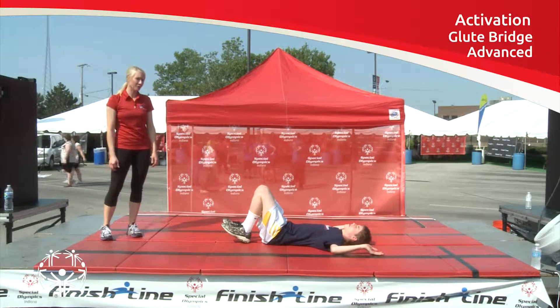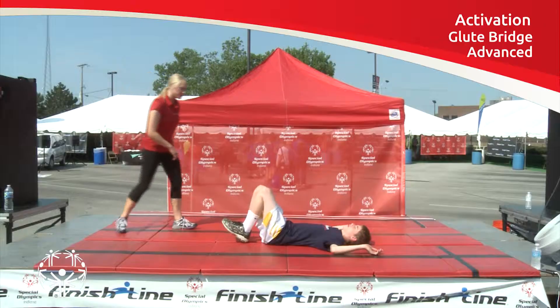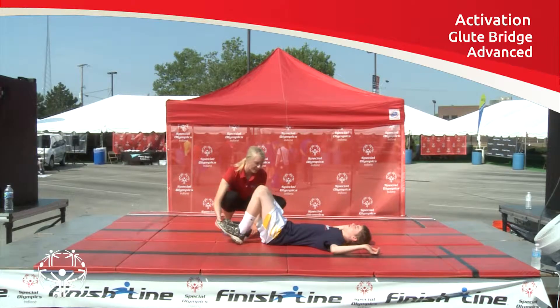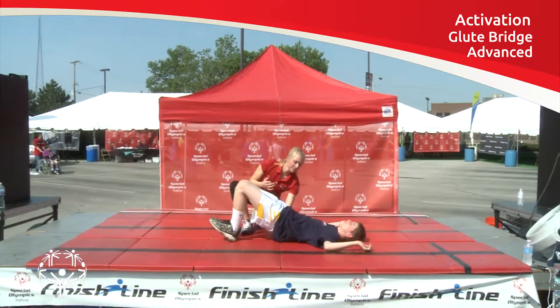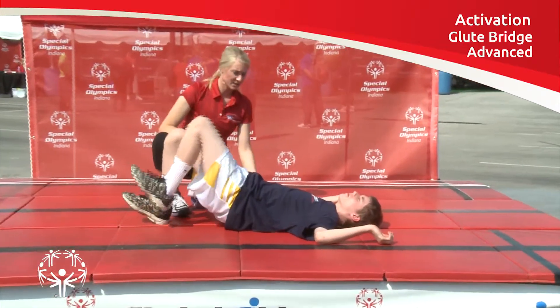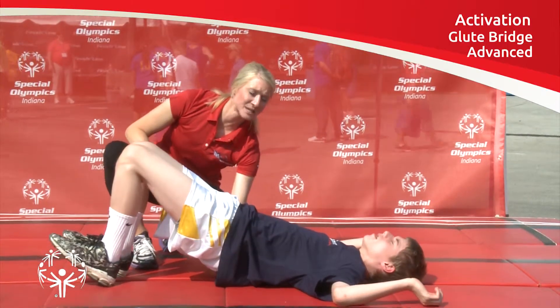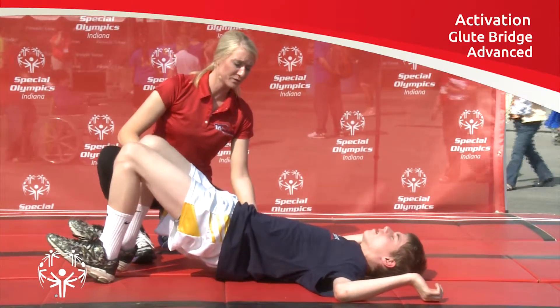This last glute bridge variation is for an advanced athlete who's mastered the first two. The athlete will bridge up, making sure the front stays locked in. They're going to bring one knee to their chest and back down. Make sure the athlete's hips stay straight up — no moving through those hips.